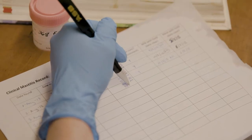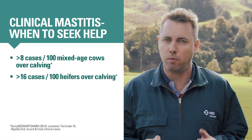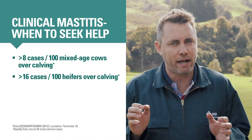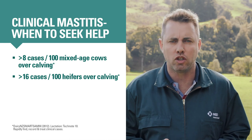There's a lot you can do to prevent mastitis over calving. But when you do get cases of mastitis, keep accurate permanent records — this will allow you to monitor mastitis and sort out problems early. DairyNZ SmartSam says that over calving, if you have more than 8 clinical cases per 100 mixed-aged cows, or more than 16 clinical cases per 100 heifers, you should seek out some help from your vet or milk quality consultant.